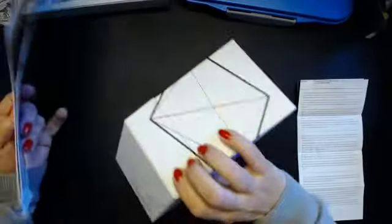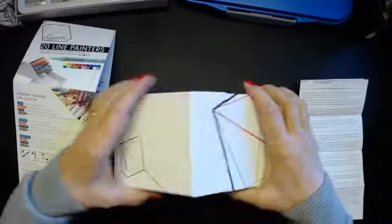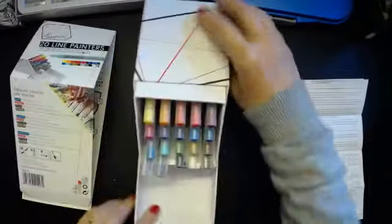If you go on the website there are about four videos that tell you all the different things you can do with them. They come in this little pen set.